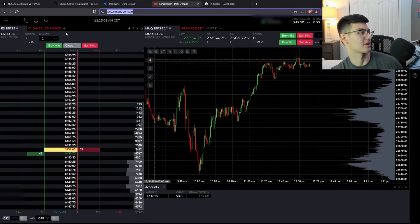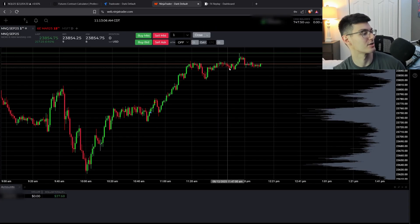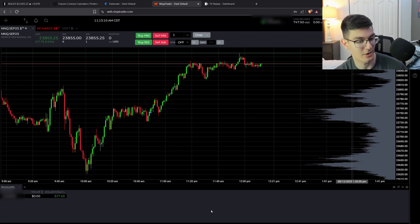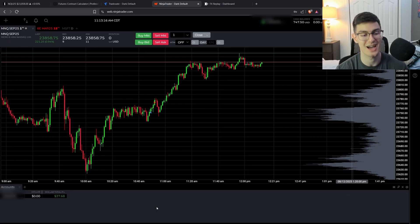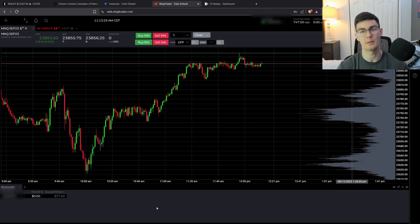For my personal live account I also use NinjaTrader — it's pretty much the same setup. I did take a trade on my live account today. I was under-confident in the setup so I under-risked, but I made $37.68. I'll take it. For the live account I'm using NinjaTrader directly rather than TradeVate, though they're essentially the same company.